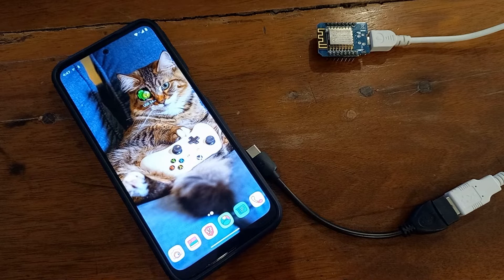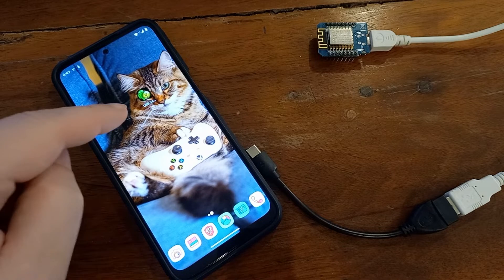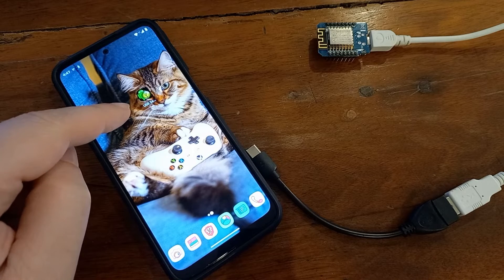Hey guys, if you are an ESP or Arduino enthusiast or professional and you would like to use your serial monitor and plotter with your Android phone via USB, check out this app: USB Serial Monitor and Plotter.